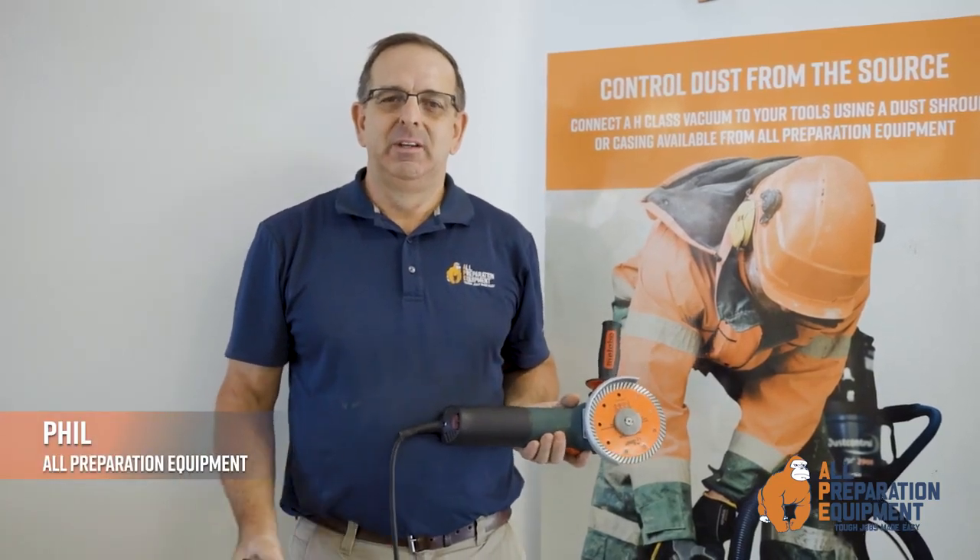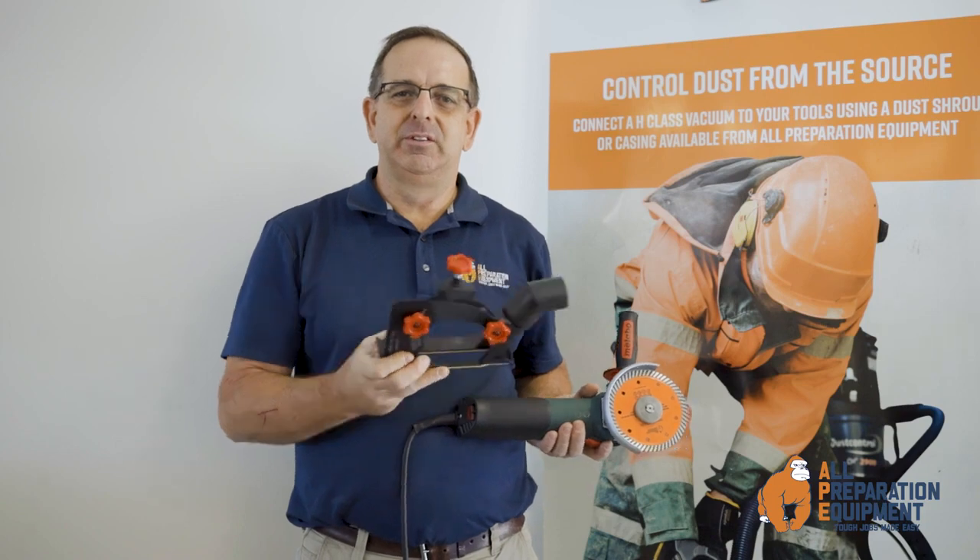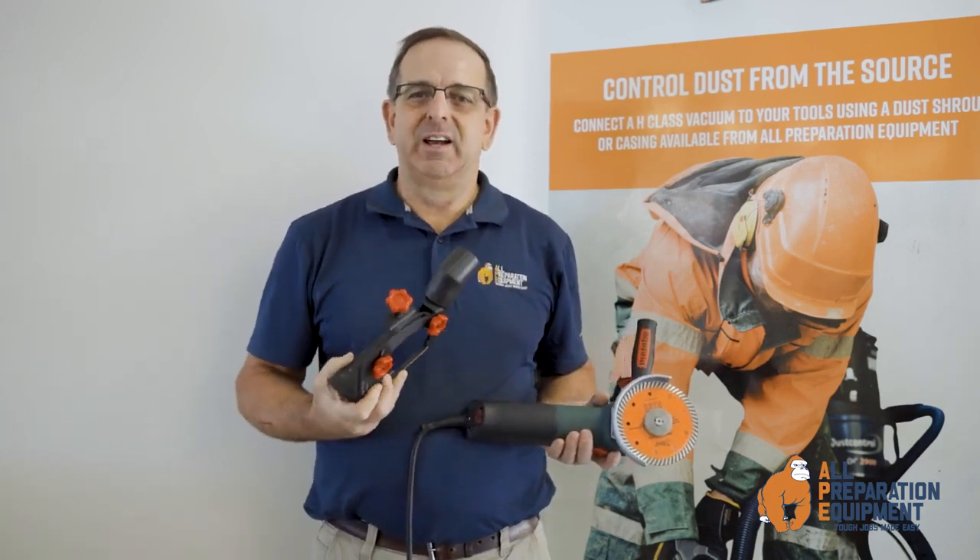I'm Phil from All Preparation Equipment. Today we're showing you some shrouds that we've developed to attach to angled grinders and drills to control dust.